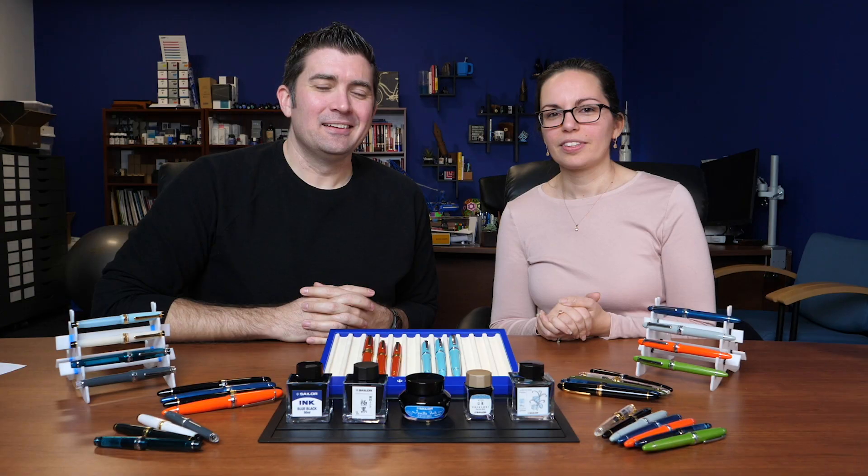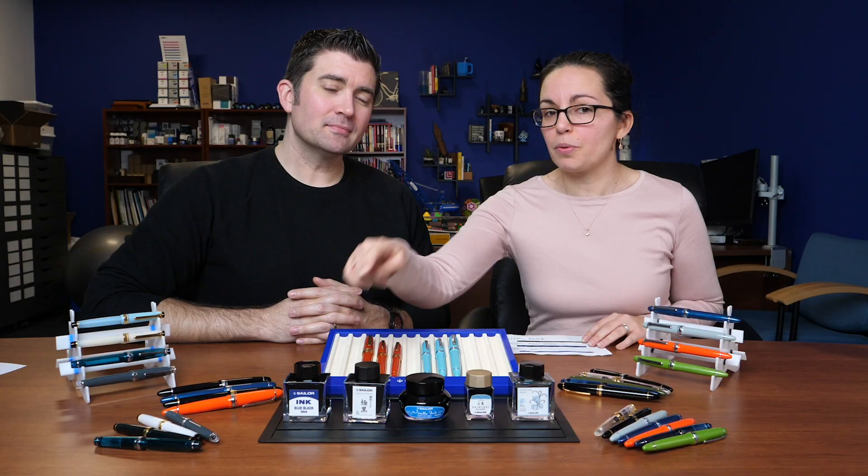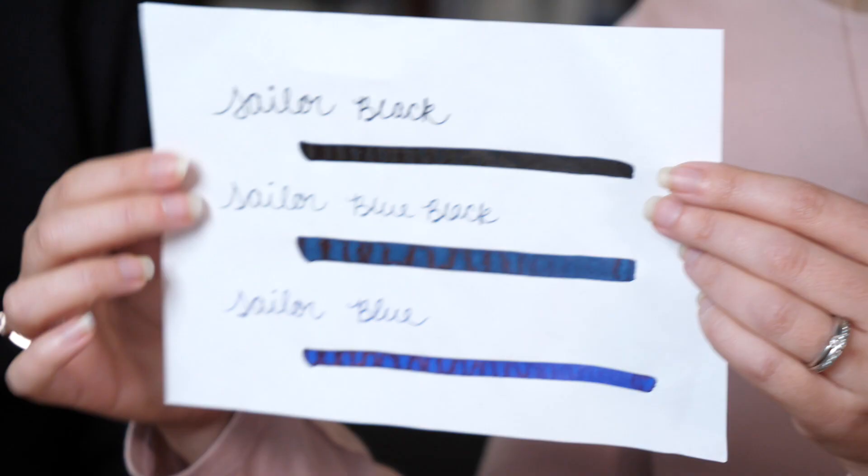As exciting as Sailor's pens are, their ink is also something you're going to love. We're starting with about 40 different ink colors across five different collections. The standard ink line is available in a 50ml glass square bottle and comes in three basic colors: black, blue-black, and blue. These don't have any extreme properties — just conventional ink that's safe for fountain pens.